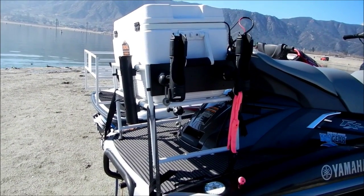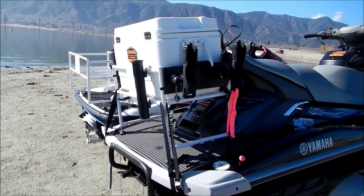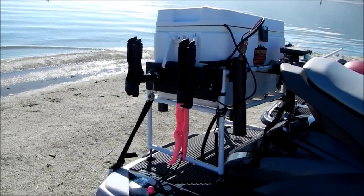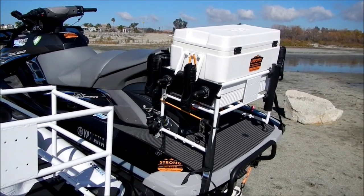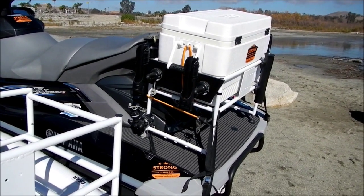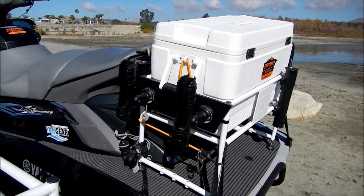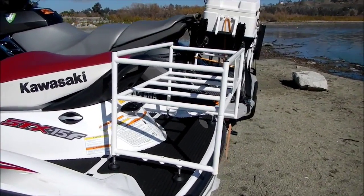Most importantly, do not overload the pack rack. The pack rack is made of high-grade stainless steel and you can put a lot of material in, on, under, and strapped to it. Do not overweight your personal watercraft. You have to maintain balance as if you had a second or third person on the back of your jet ski. If your jet ski is rated for just two people, remember the pack rack can hold as much weight as you can strap onto it — you could easily exceed the weight and balance limits for your watercraft. Be very careful with overloading.